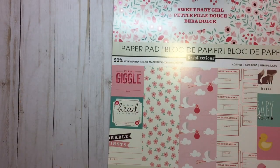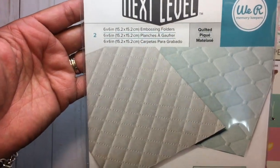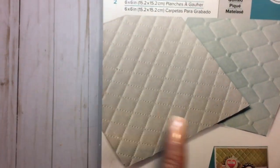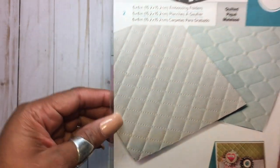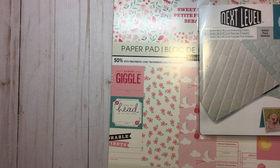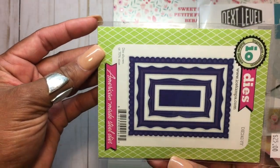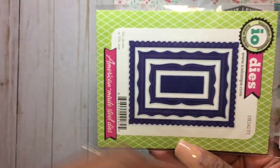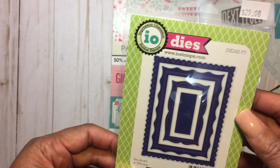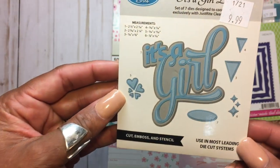I also used this embossing folder from We Are Memory Keepers — this one here, which is the little pillow in the back. And the die that I used was this Impression Obsession die, used in a landscape fashion — this one and then this one as well.